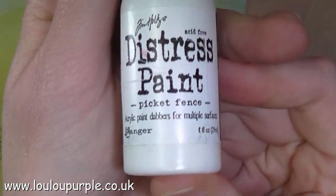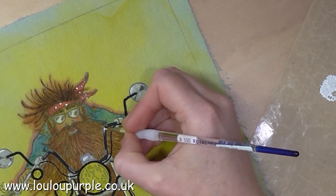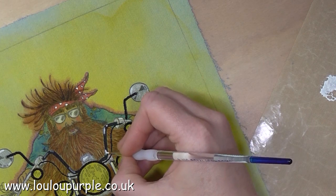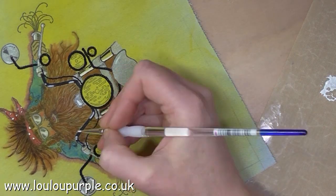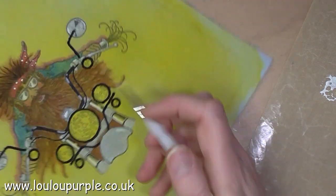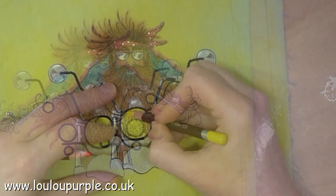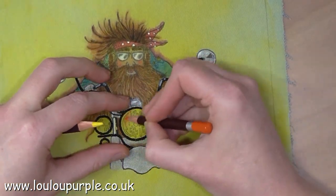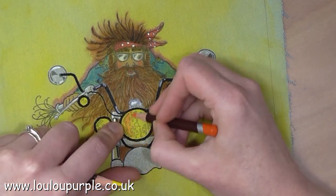I am now using my Picket Fence distress paint, which is a white, and I'm using this over the top of the white Signo ball pen — the white was just sinking into the black and disappearing. Here I'm using my Derwent Colorsoft pencils to add some colour to the lights.